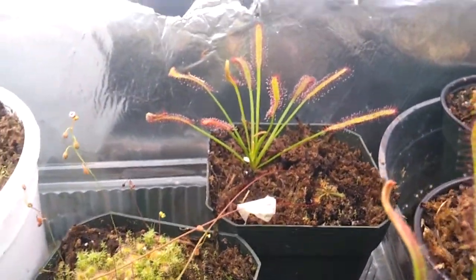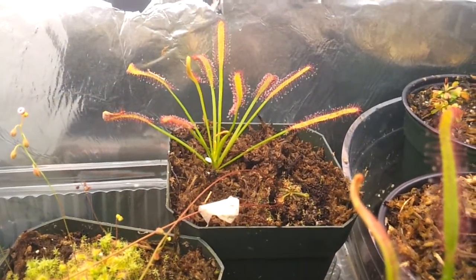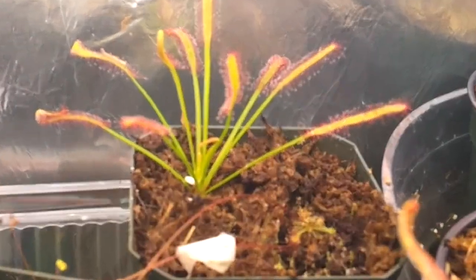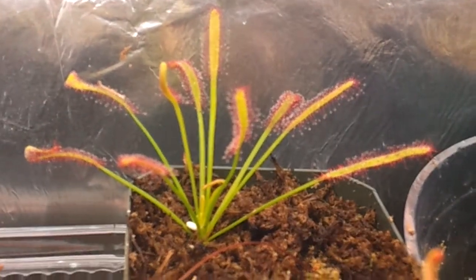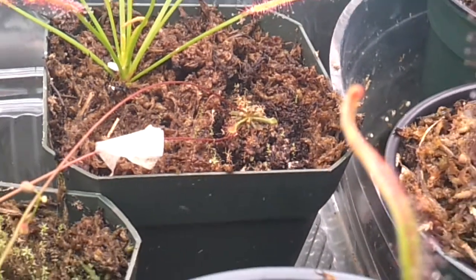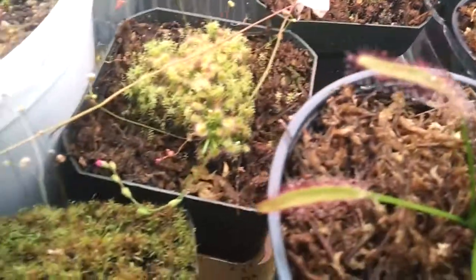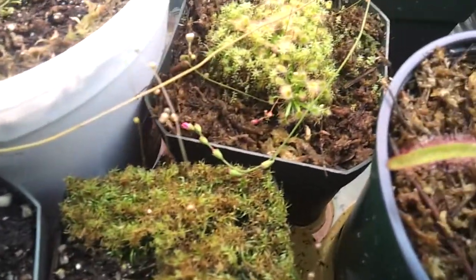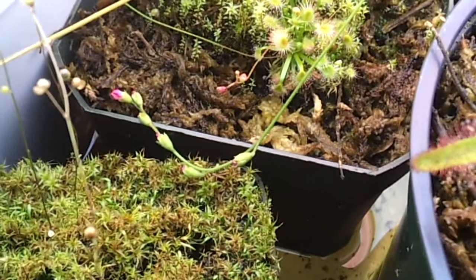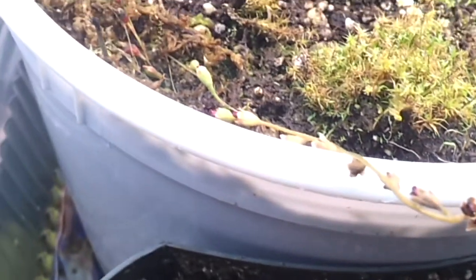Way back over there you can see Drosera capensis 'Arrow Leaf'. It's gone really big, really beautiful. You can see a lot of dew. My Drosera spatulata that I thought was dead — right now it has one leaf that has dew on it, so I'm really happy, and there's another one coming up. You can see there's one of the flower stalks — soon I can collect seeds. And this one is the other flower stalk.